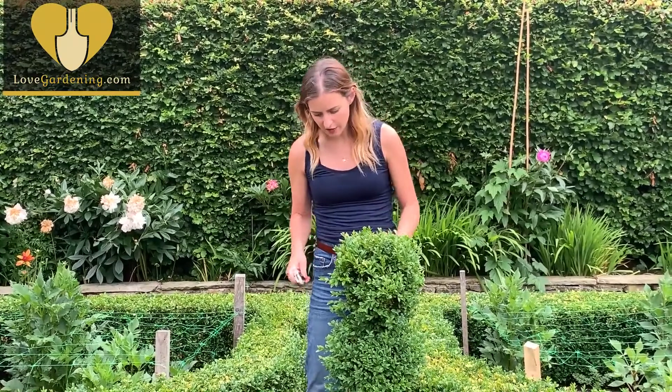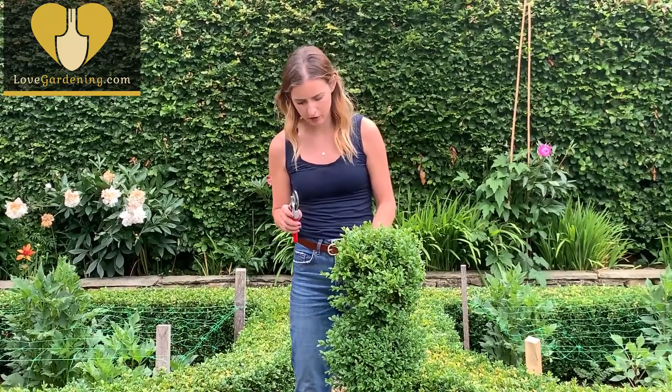Now it's a perfect time of year to take cuttings. This one is becoming a little bit straggly and losing its shape, but I've let it get like that because I want to take cuttings.